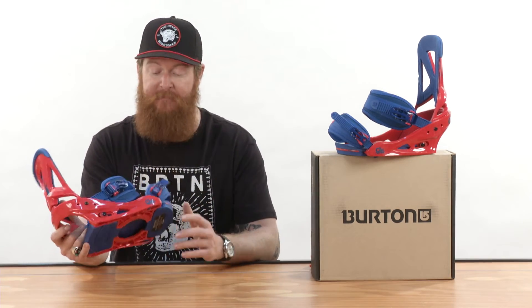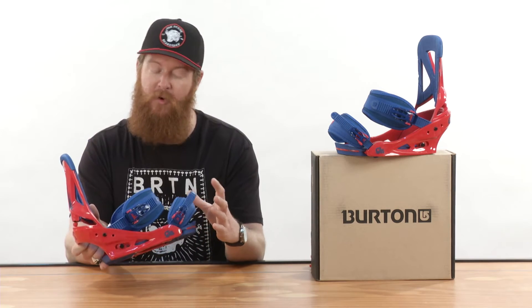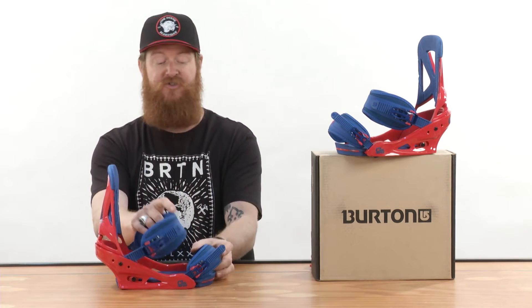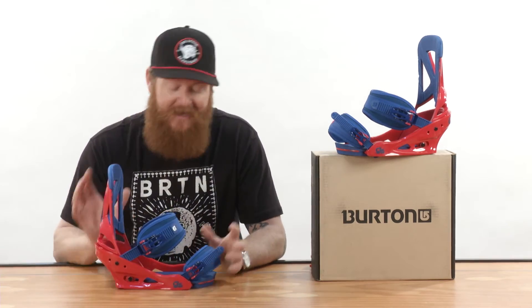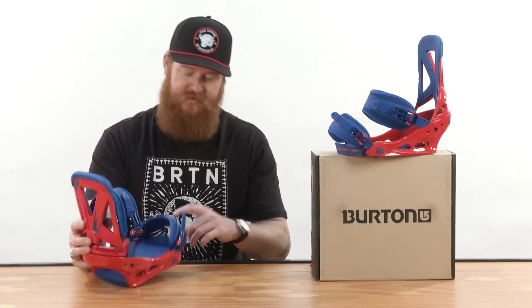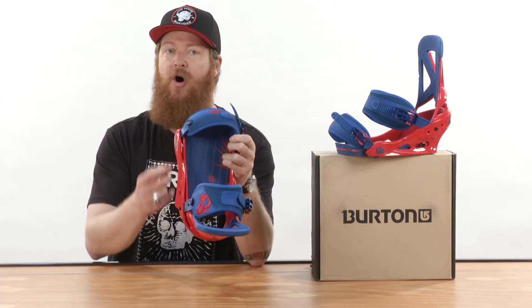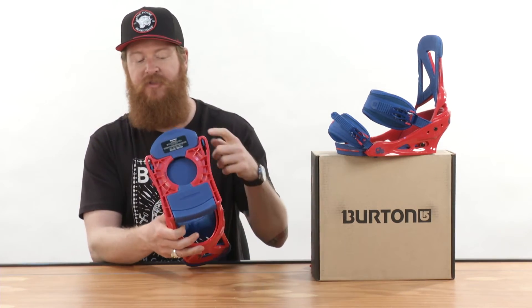Speaking of comfort, on that base plate you can have multiple adjustments for both your toe and your ankle strap, so you can make the straps go where it fits your foot best. There's going to be a full bed of cushioning underneath your foot from your heel all the way to your toe — you can see that underneath the chassis and the base plate.